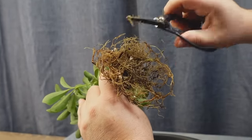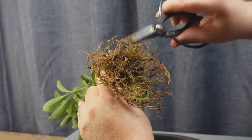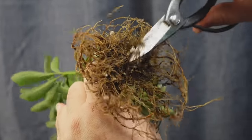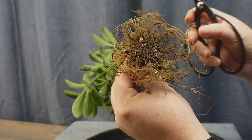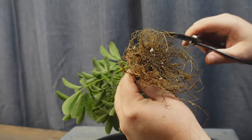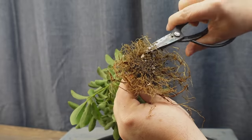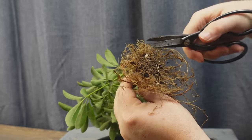I've switched back to my right hand, so it makes it a lot easier to cut these ones off. You can see where the roots have hit the side of the pot and started to sort of curl over, so what I do is go around the entire perimeter cutting off the roots where I see they've taken that bend.